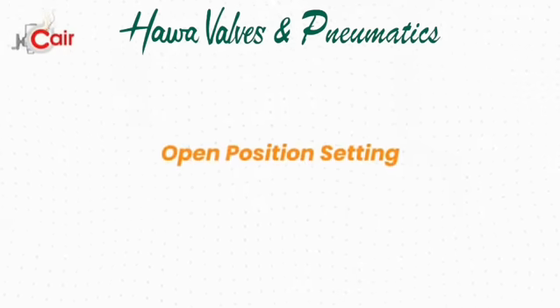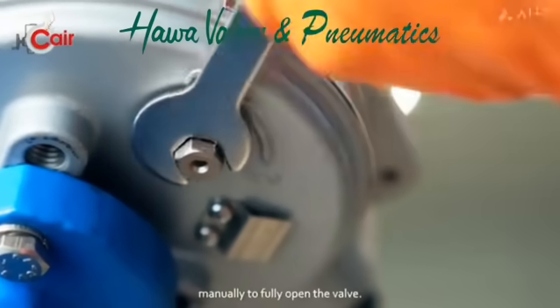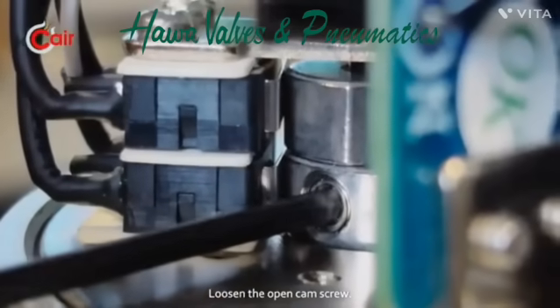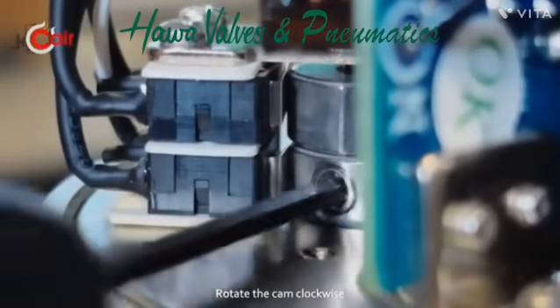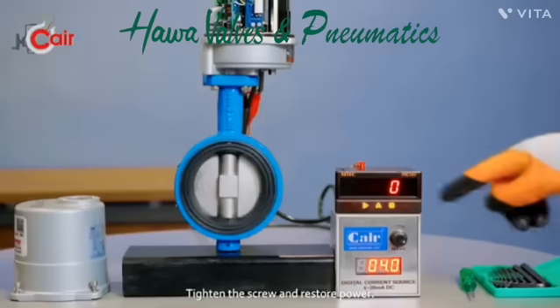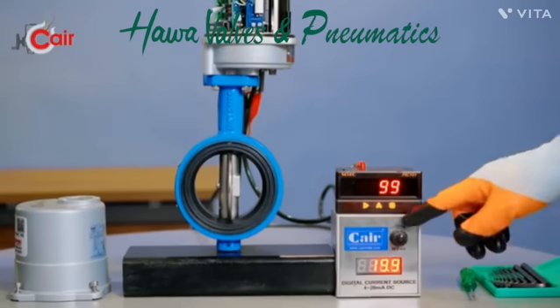Open position setting: Turn off the power again. Rotate the actuator manually to fully open the valve. Loosen the open cam screw. Rotate the cam clockwise until the switch clicks. Tighten the screw and restore power. Verify full open and close actuation.